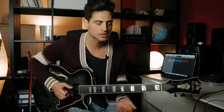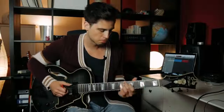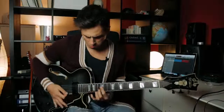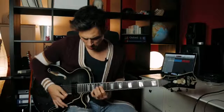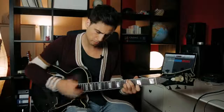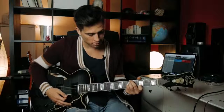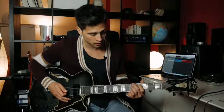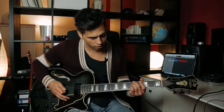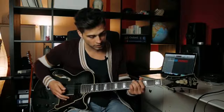The next chord voicing I want to show you is a pretty modern sounding chord voicing. It's a minor 11 chord. Let's play it as an A minor 11 chord. You play with your 2nd finger on the 5th fret low E string, then on the 5th fret D string with your 3rd finger, and with your pinky on the 5th fret G string. And then you play on the 3rd fret on the B string.